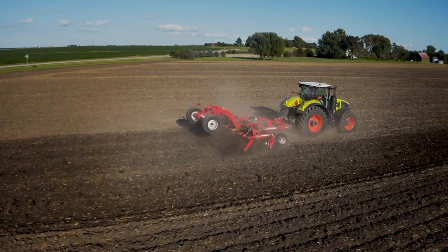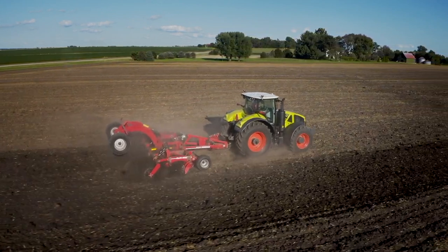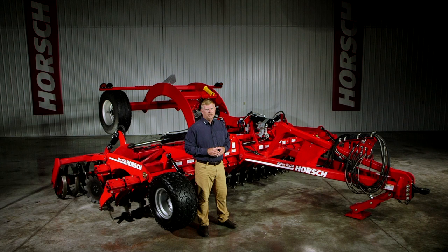In 2008, Horsch was the first to introduce the high-speed compact disc concept from Europe into North America, and since that first pass in North America we have been leading the way in this tillage technology. Drawing on our global experience and expertise, we've yet again evolved our concept, which brings us now to launching our fourth generation of Horsch high-speed compact disc called Joker RX.